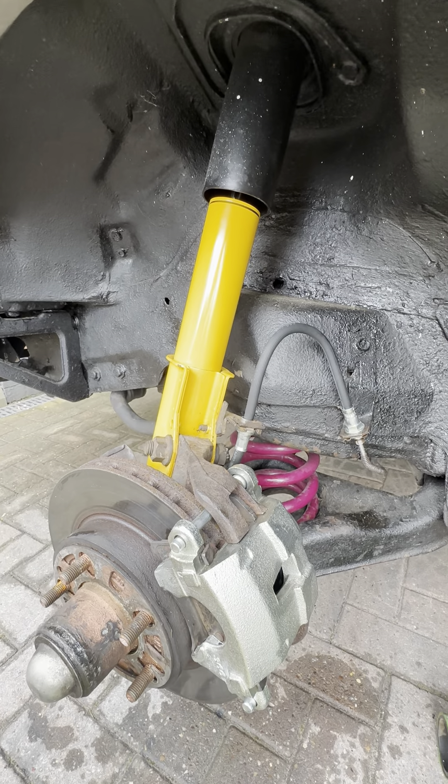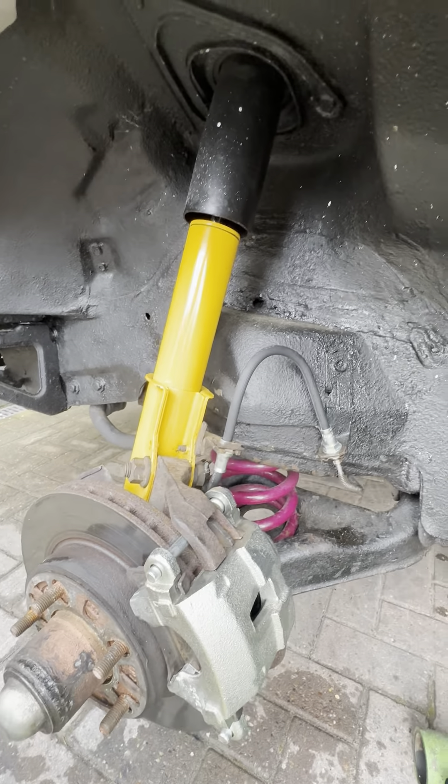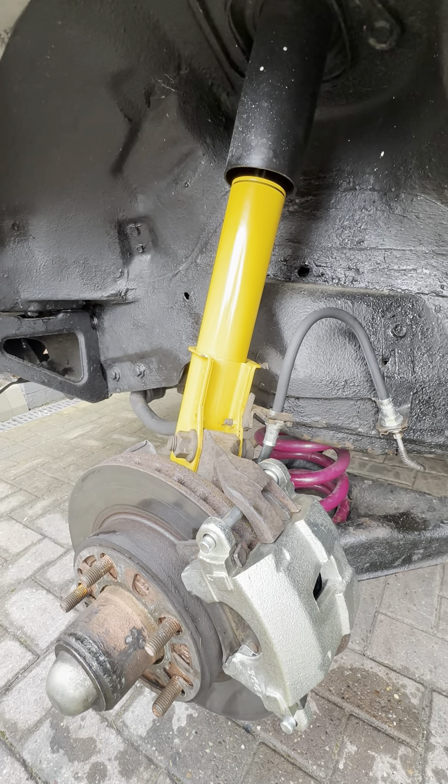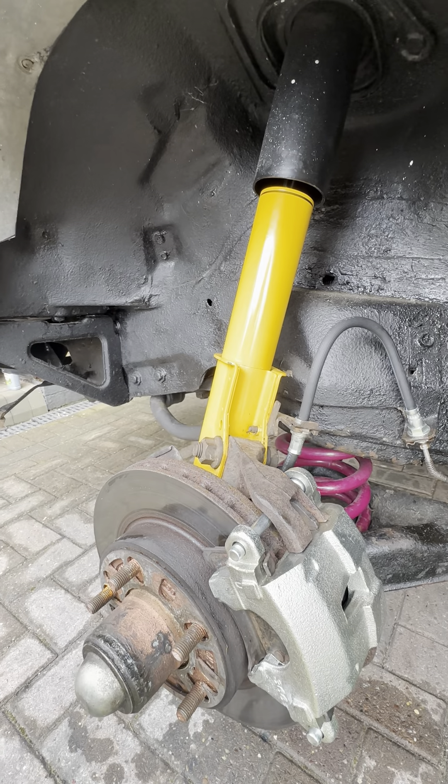This is just a short video to show what can happen if your brake line becomes blocked due to age. I had a small issue with this particular car — it's a 1983 third-gen Firebird Trans Am.